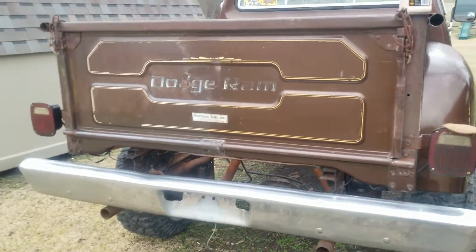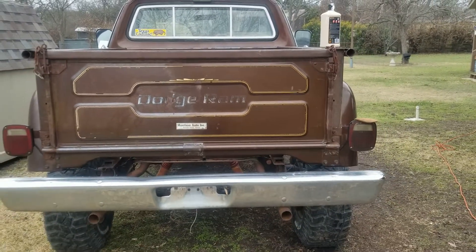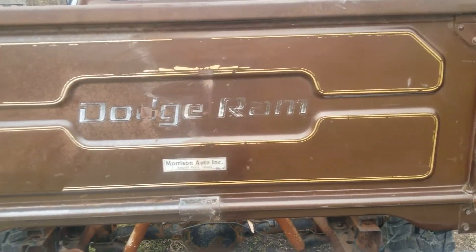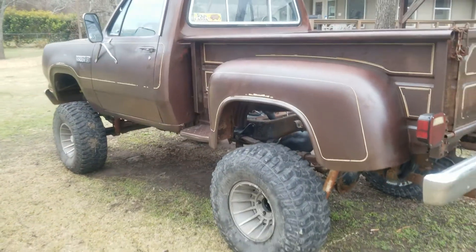The tailgate, I got half of it done — kind of see right there, didn't do that one, I did that one. And I haven't done this side at all yet.